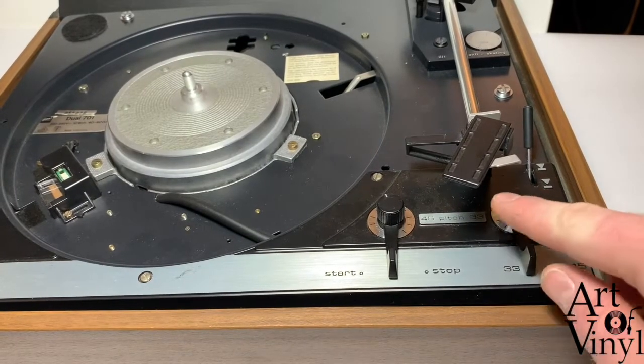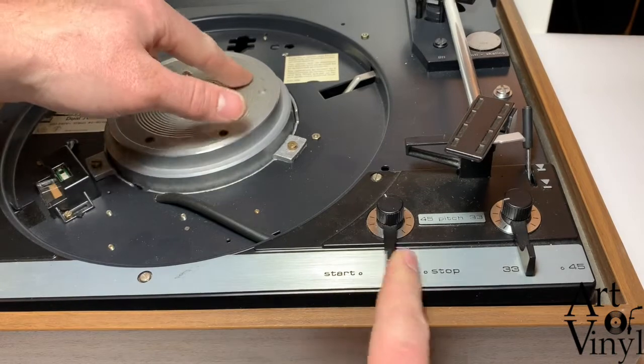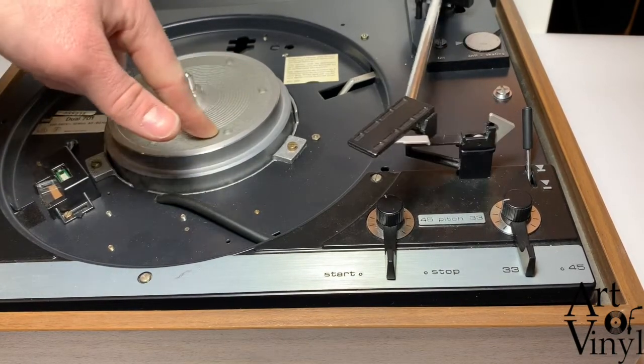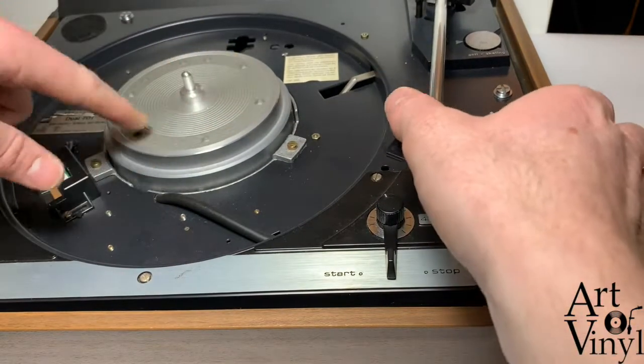To test it, first make sure that the cartridge is not in. Undo the arm. Then hit the start button and slowly turn the wheel in a clockwise direction with your arm. This seems to be in correct working order.